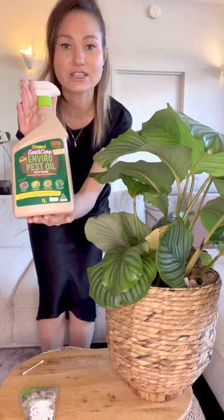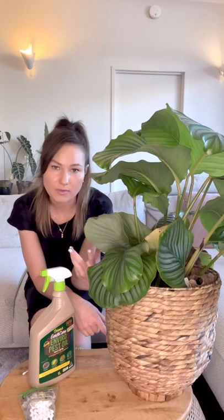What you need in order to get rid of mealy bugs is first of all to give your plants a good shower. I find washing the mealy bugs off the leaves and wiping the leaves down gets rid of them, and then spraying with a pest oil — for example the one I'm using here is by Seesol, the Earth Care brand.